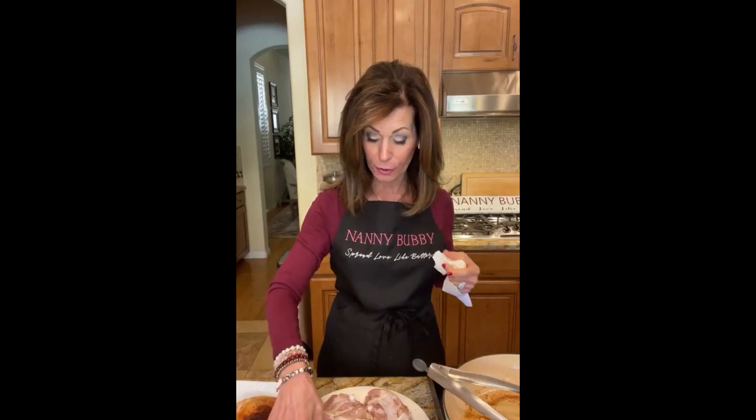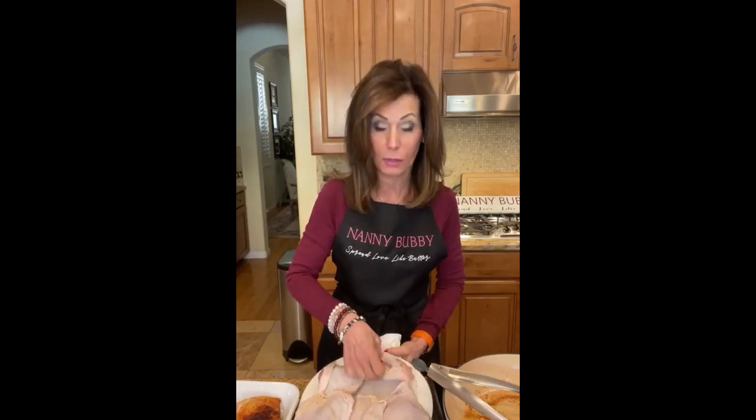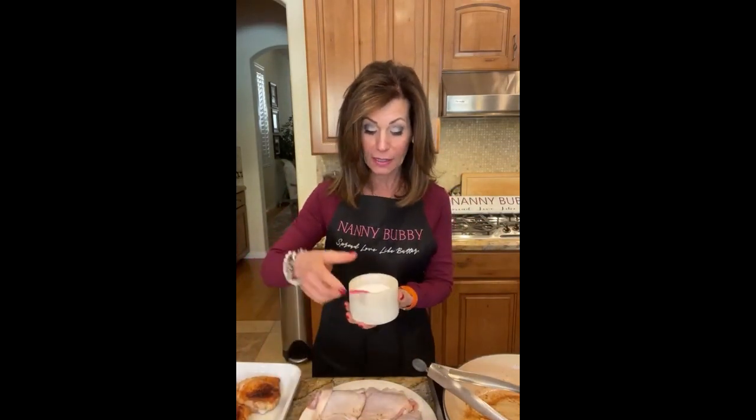Everybody's finding us, everybody's tuning in. We were shooting Instagram reels here from very early this morning and finished seconds ago before we signed on. I'm flipping these back over — give me a thumbs up if you can see this chicken. Make sure above all else that the skin is very nice and dry, very nice and dry, because you want it to become nice and golden brown — and I'm going to show you an amazing hack for that.